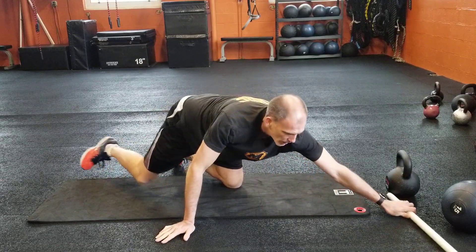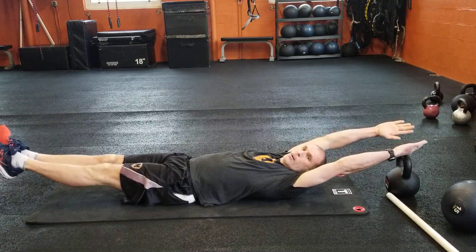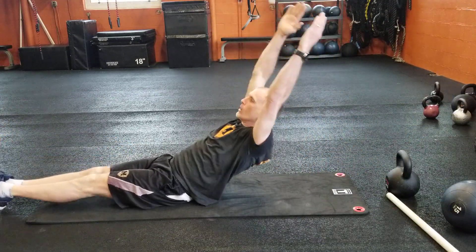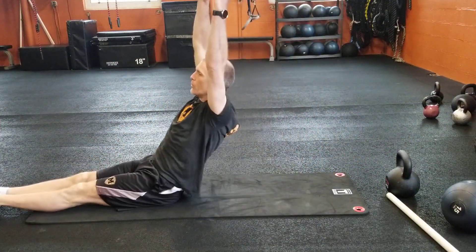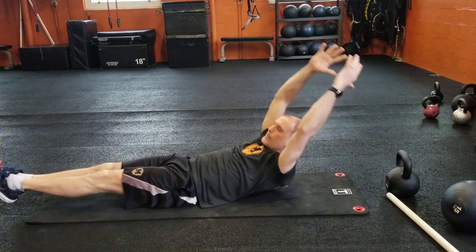Then we go to the hollow body rock. Arms kind of up, feet are up, and you rock — controlling it, keeping the body nice and locked out. Going up and back equals one rep. So that's one, that's two.